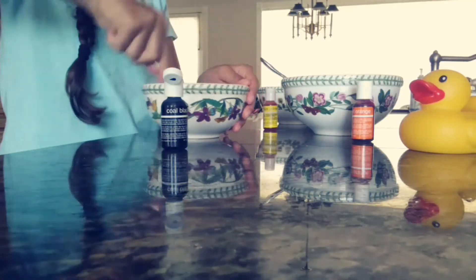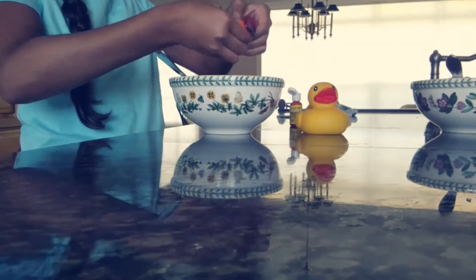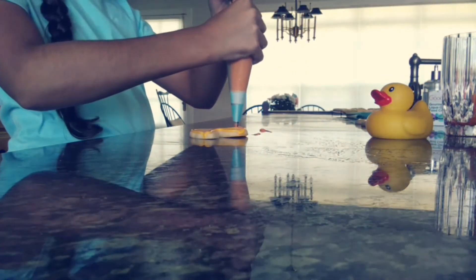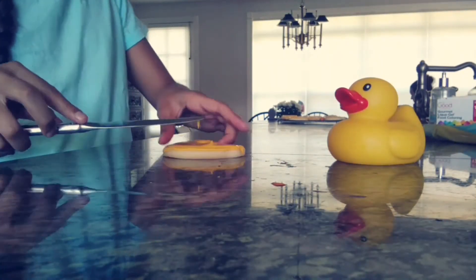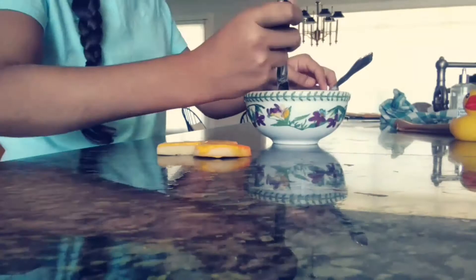Separate your royal icing into 3 bowls and dye them the colors of the duck. I'm using orange, yellow, and black. I mixed a little bit of orange into my yellow to make it more of an orangey-yellow color like the duck. Pipe your border with your yellow icing, add your orange for the beak, and once those have set, flood your cookie with yellow icing. Using a toothpick or knife, spread it out until even.